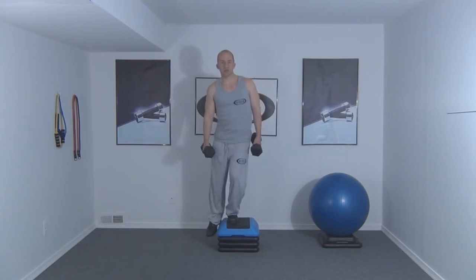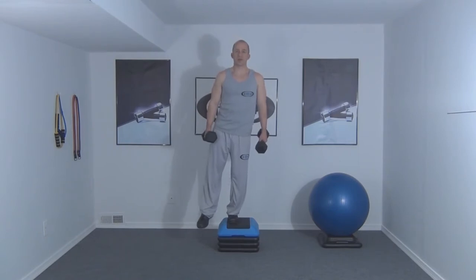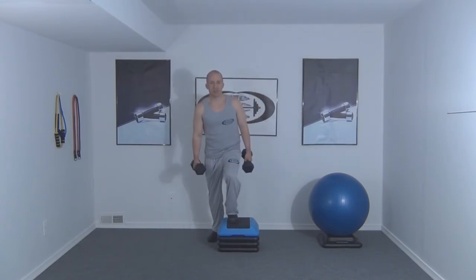Next we're going to lower our body back down to starting position. This is a great way to target both the calf and the quads at the same time.